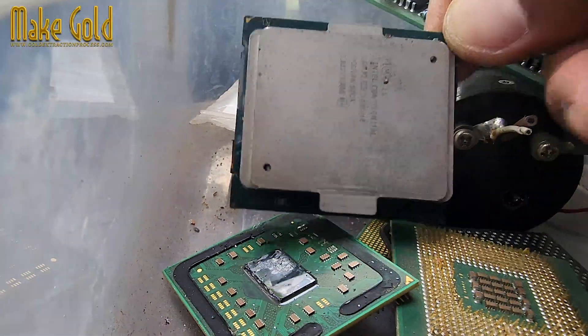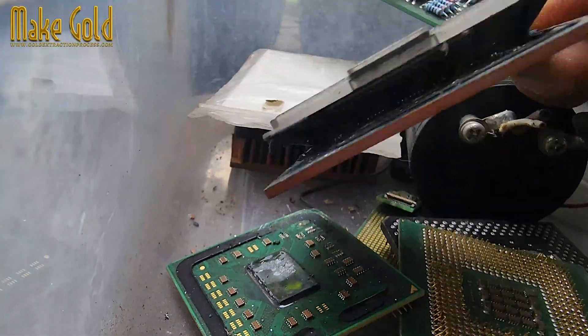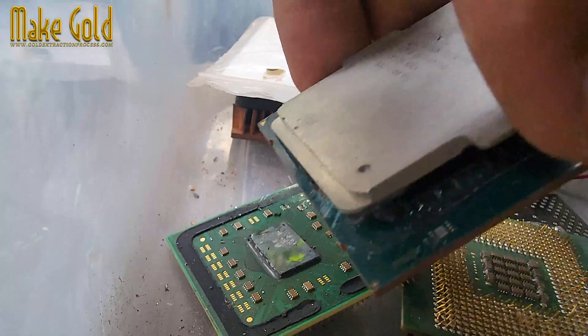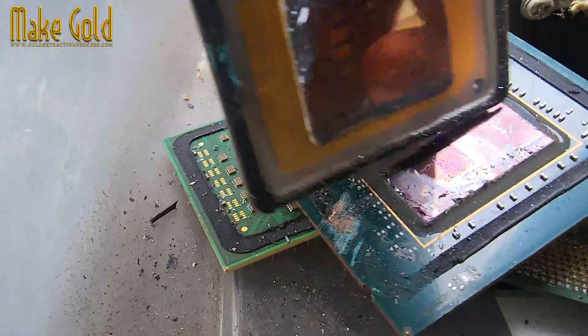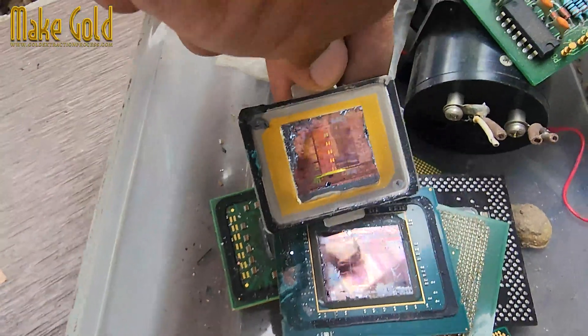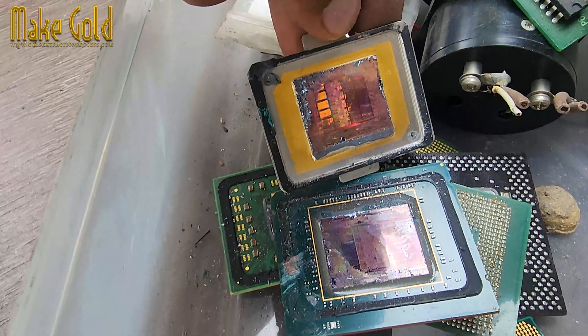Hello, friends. Today I have a CPU to disassemble and take a look inside. The Intel Xeon processor E5 2.60 GHz and most other server-class CPUs contains small amounts of gold.